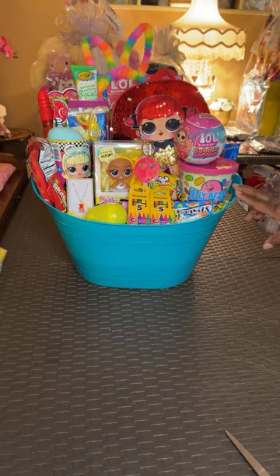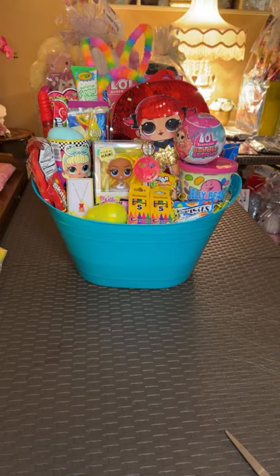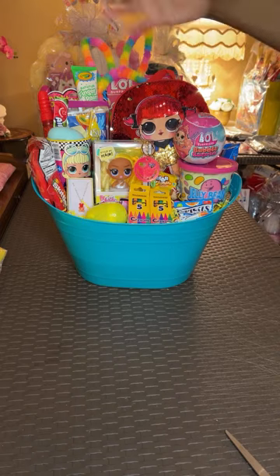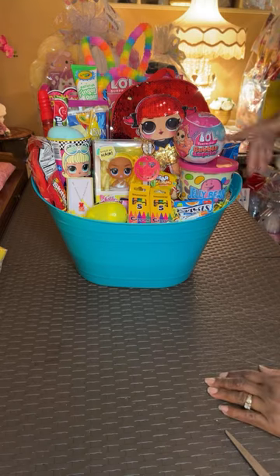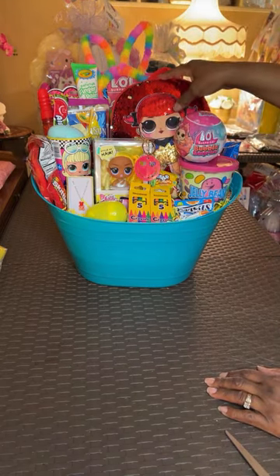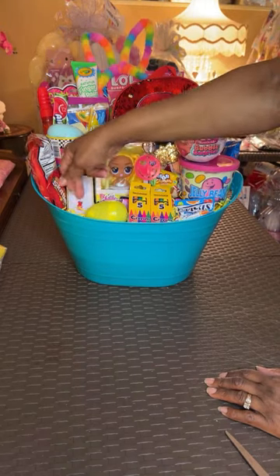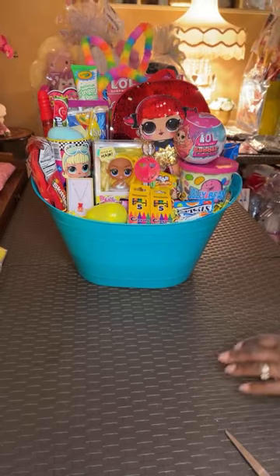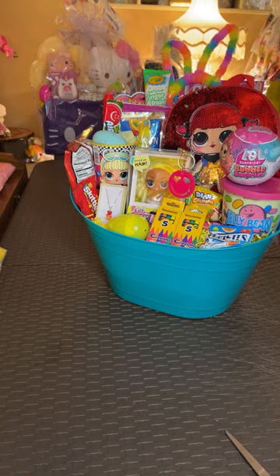Off camera I'm going to do another one of these with a different color backpack — the only things different are the styling head, the color of the backpack, and the color of the gummy bear necklace, everything else is the same. I'm going to take this and move it out of the way so we can get to our next one.